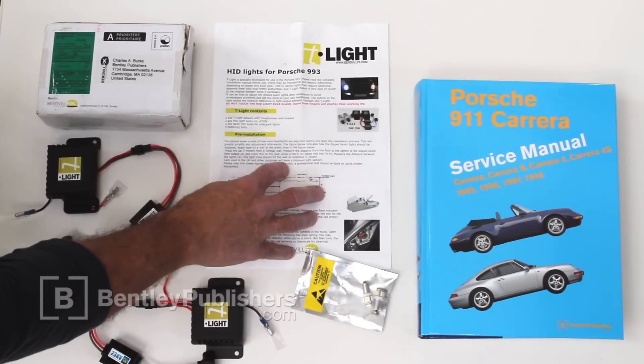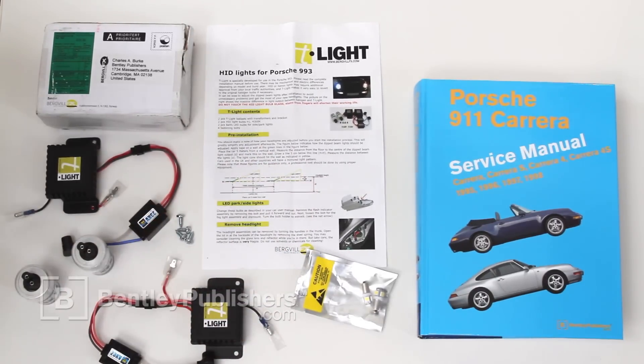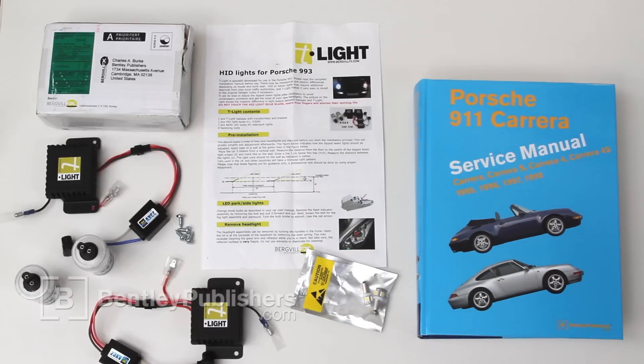Note that this kit, supplied to us from Bergville FX Electronics, is one example of the many aftermarket conversion kits that are available. It was specifically developed for the 993 and makes little to no modifications to the headlight unit — no wires need to be cut, and the ballast and transformer are neatly hidden away. This kit also makes for little work if you ever wish to reinstall the original headlight bulbs.